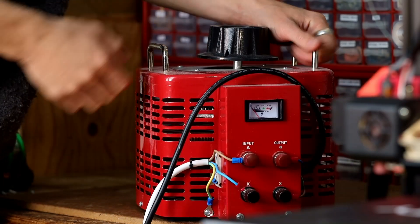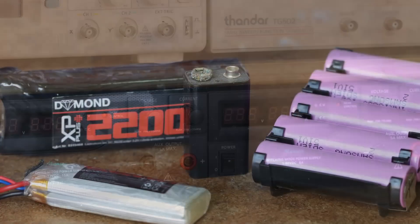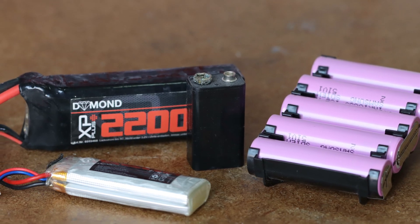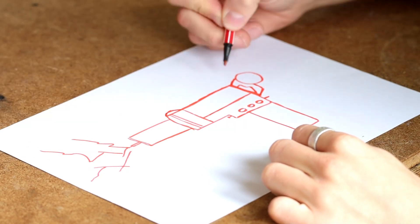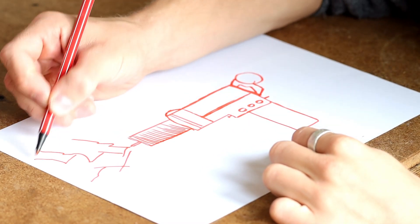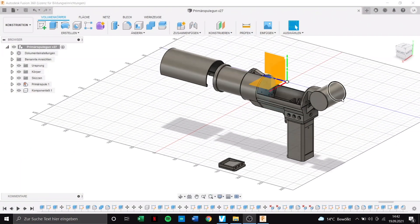Up to this point we always run our Tesla coils with variable transformers and lab power supplies. This is of course the simplest solution. If we want to build a Tesla coil wirelessly, we have to think about another design. After I had thought about how a Tesla gun should look like, I put my ideas directly on paper. Since the paper drawing doesn't really help that much, I started to design something with Fusion 360.